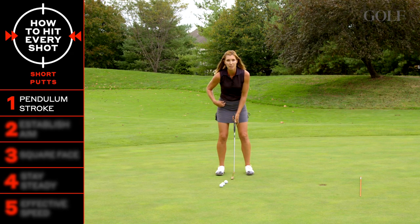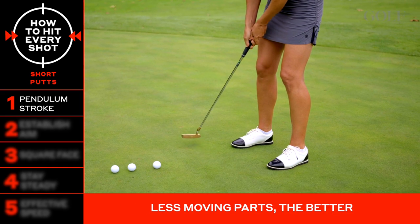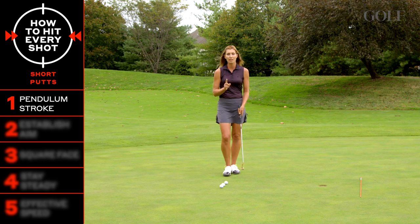Notice how my legs and hips are stable, my head is stable, and it's really just the unit of my arms, shoulders, and core moving back and forth, swinging the putter — not jabbing at the ball, swinging the putter.